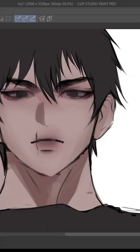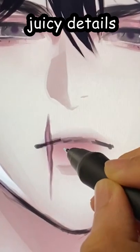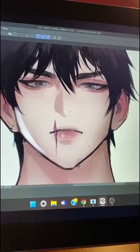Let's just finish up this sketch real quick, and lastly add some juicy details. Okay, we're done.